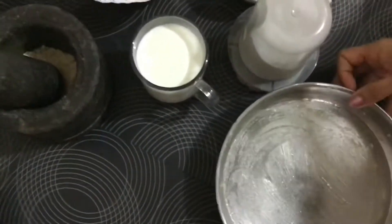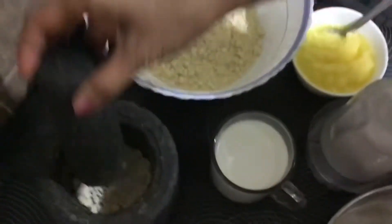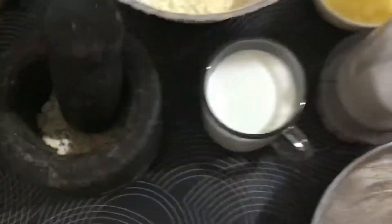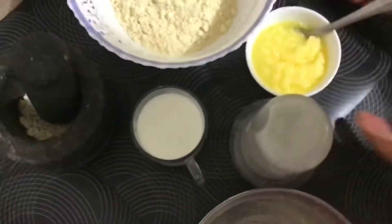We can apply ghee to a serving dish, bowl, or plate to transfer the Barfi, and for a final touch we can sprinkle crushed cashew nuts onto the top.